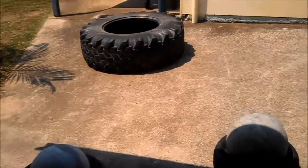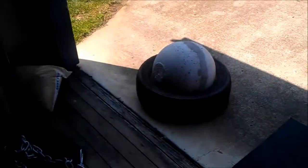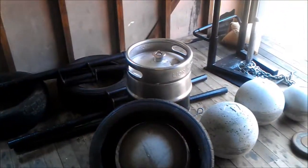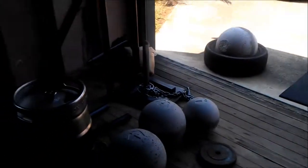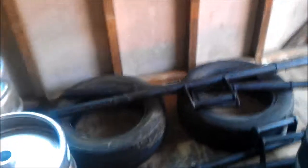Moving on to the outside — basically there's a tractor tyre sitting there, which was free. A few concrete atlas stones here, a sled over there as well, a few farmer's bars, and all the kegs sitting up there. A lot of this stuff ranges — some of the kegs were free, tyres are free, and the atlas stones cost a bit of money, as did buying the moulds to make them. I had to get a welder to make up the farmer's bars and a couple of sleds as well.